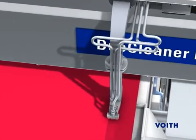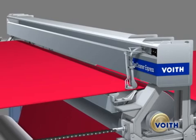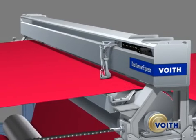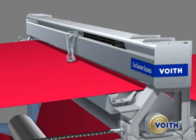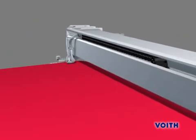After the complete fabric width has been cleaned in this way, the Duo Cleaner Express runs continuously at elevated speed back to the opposite side of the machine and is there cleaned from adhering dirt particles in the cleaning station. Following this, the cleaning cycle can start over again.